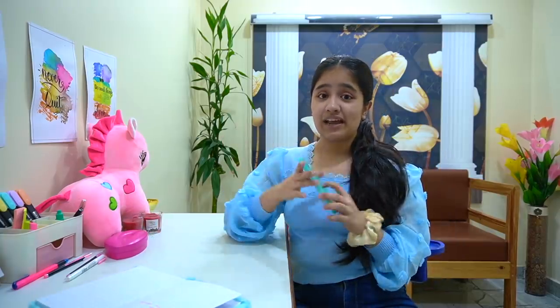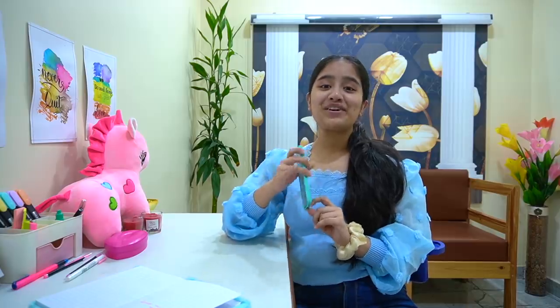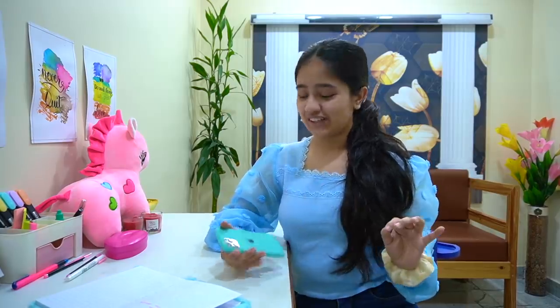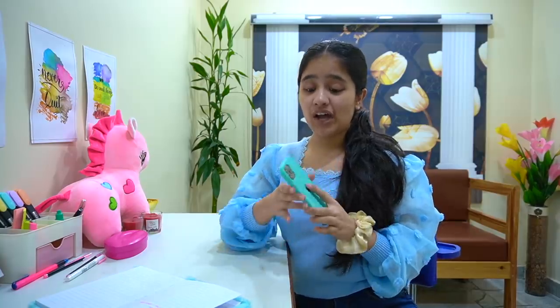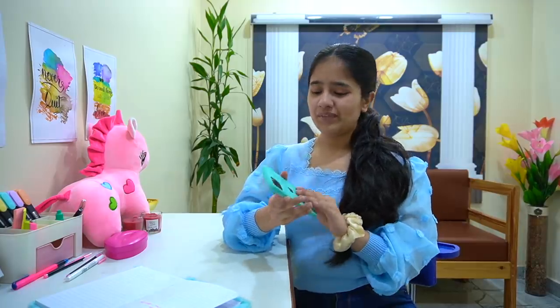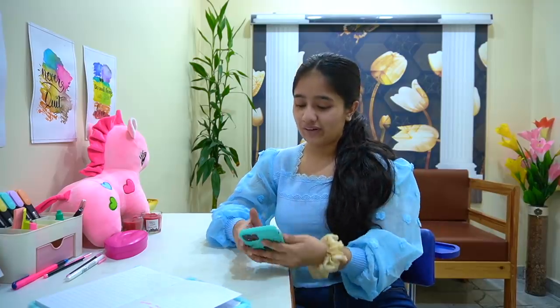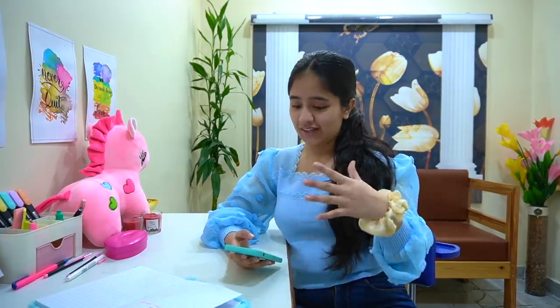We're going to give my phone a complete makeover — change the wallpaper, add widgets, and a lot of stuff. So firstly, this is my phone, it's an iPhone 12 Pro. This cover I got from CP for 100 bucks and I think it's totally worth it — it's been more than six months and it's intact. I got another one in a purple shade for 100 bucks too, and I love these covers — they're affordable and they last.